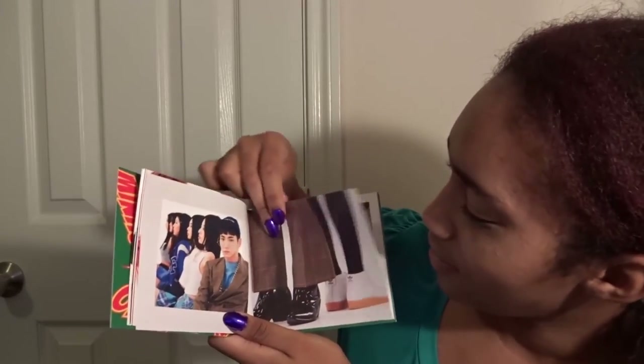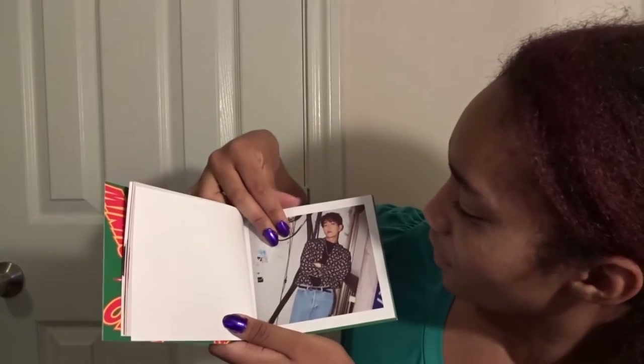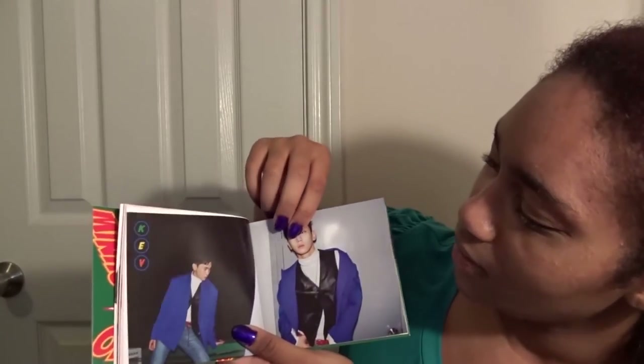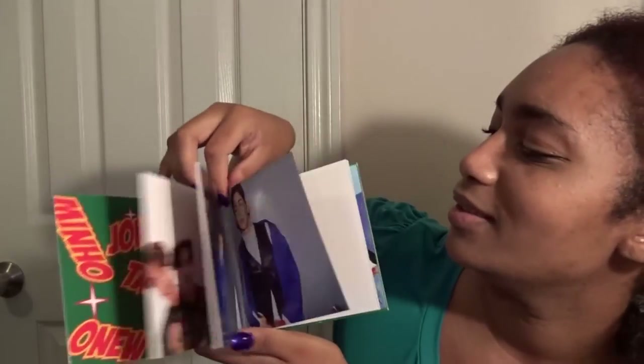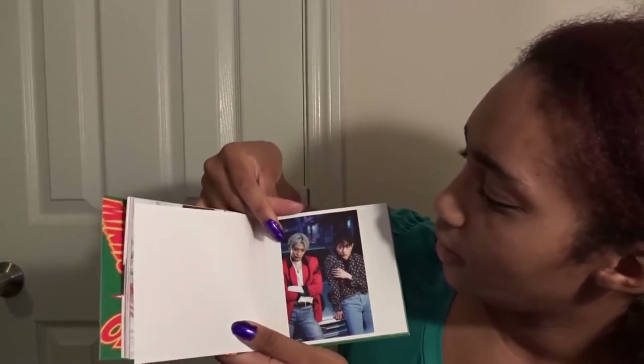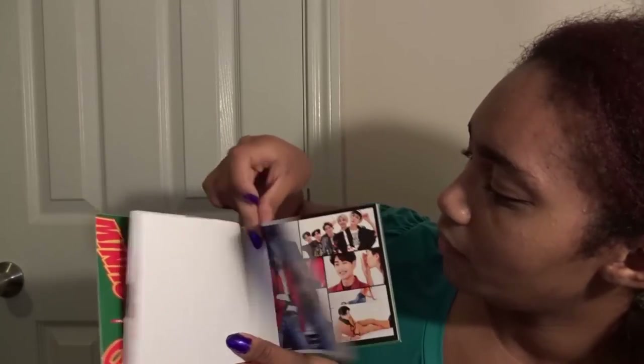Key baby! Oh my gosh, I love their pants. Oh my gosh, Onew looks so good. Key — how do you not love Key? Or Onew. Oh my gosh. Seriously, my SHINee love has really risen. They're just absolutely fantastic and I love them so much.